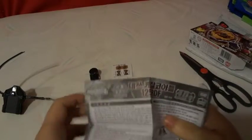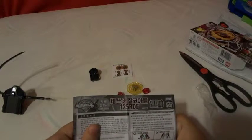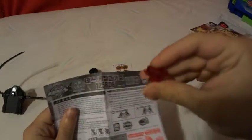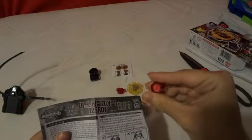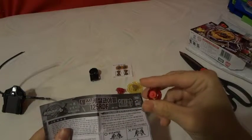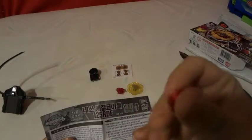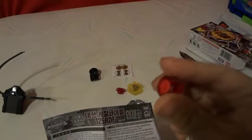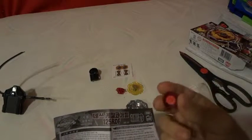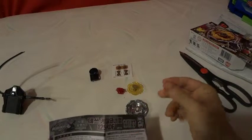I don't know why it says Hong Kong, but the spin track is a 125. The performance tip is the RDF - Rubber Defense Flat. As you can see, it's made out of rubber. The series is Defense and it is a flat.